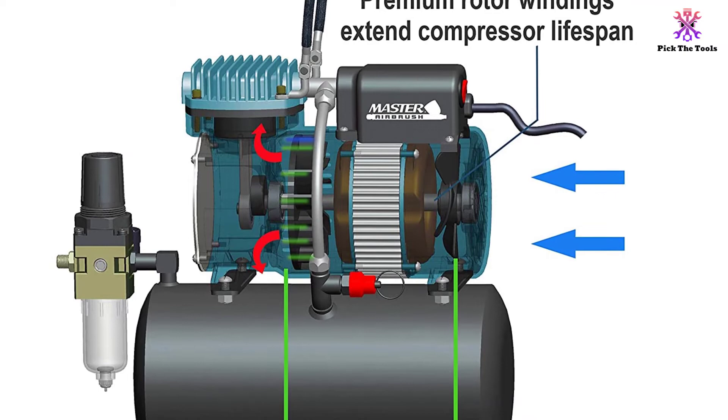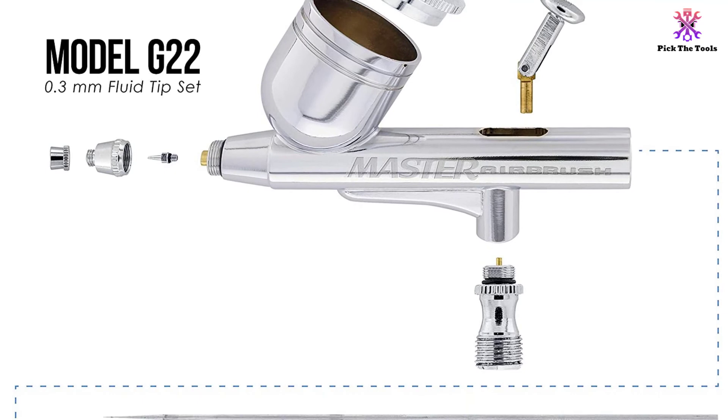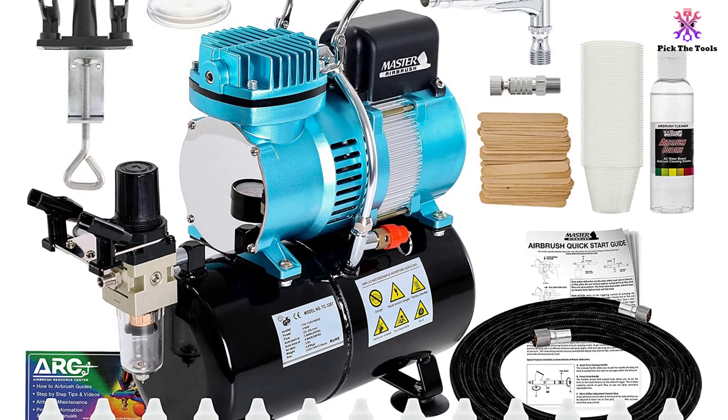The air compressor runs at one-fifth of a horsepower, delivering more air volume (CFM) and an air pressure of 35 to 75 PSI, up to a max of 85 PSI before automatically shutting off. Nozzle caps and needle can be removed to enable spraying a full range of textures without stippling effects. This model is portable with a built-in carrying handle, and features a mounted pressure gauge and water trap filter for precise adjustment of dry airflow without watered-down mediums.